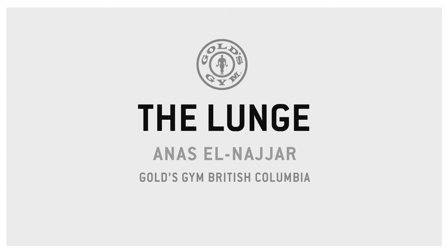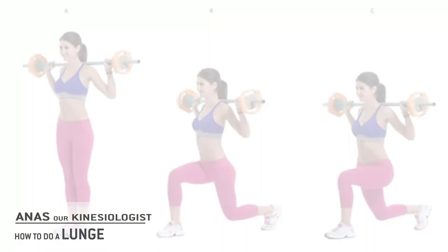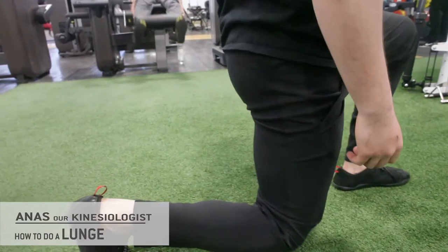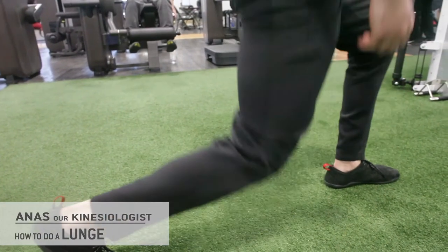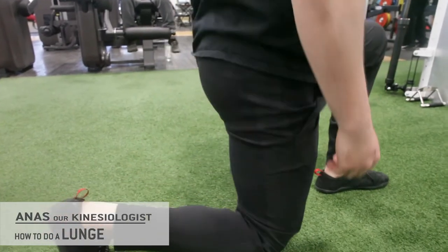Good morning and welcome to Gold's. My name is Enes. Today we are going to demonstrate the lunge exercise. For the purpose of this demonstration we're going to do an unweighted lunge, which is used for stability training. This exercise can also be used as a strength training exercise if weights are added, and it can also be progressed into more complex forms to do a variety of extra things.